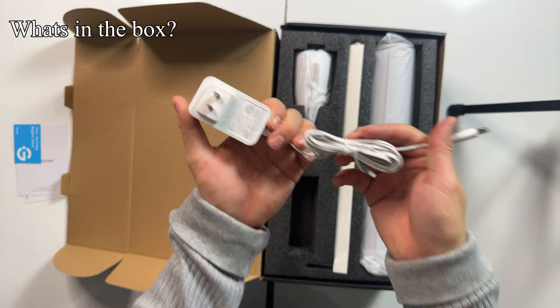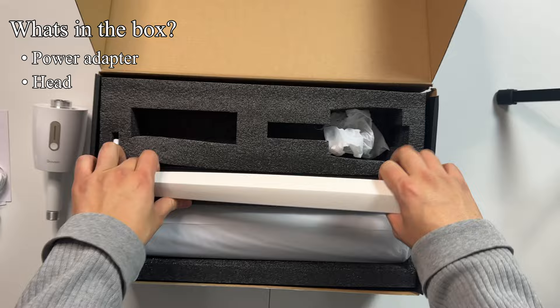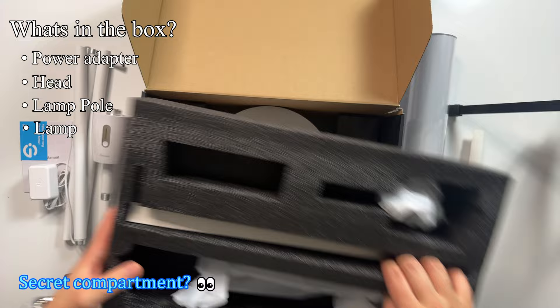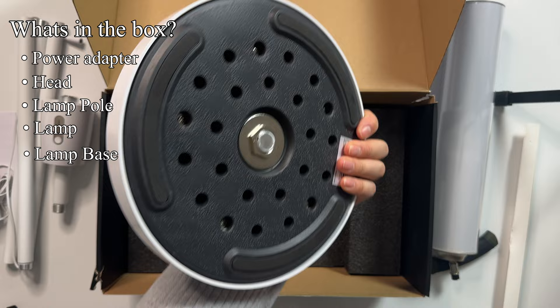First we got the power adapter. Then we have the head that holds the bulb. Here's the lamp pole. And here is the base plate — this has some weight to it, pretty hefty.